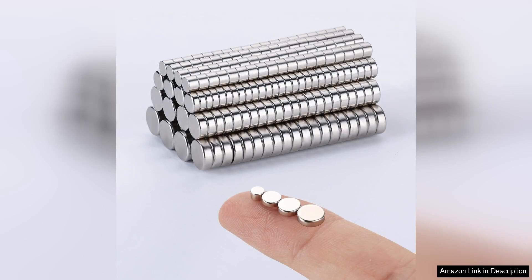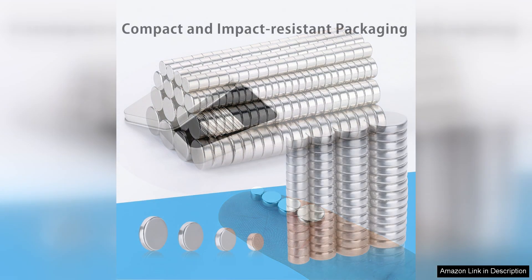I recently purchased the RhinoCats 400PCs tiny magnets and I must say they exceeded my expectations. This set includes four different sizes of small magnets, making it incredibly versatile for various DIY projects and everyday use.